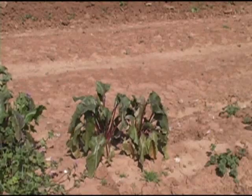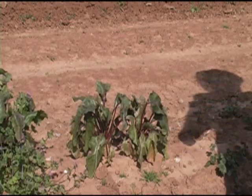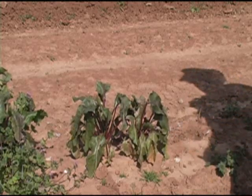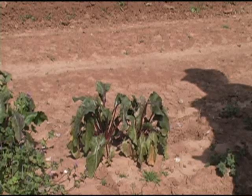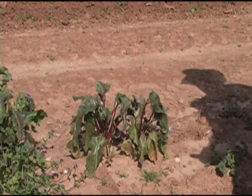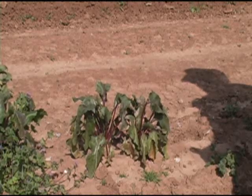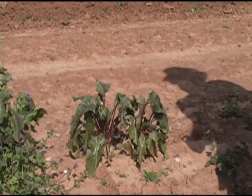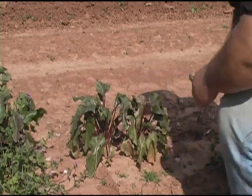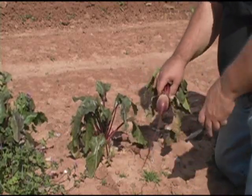Here's the beets. Now I've already harvested — I'd say about three quarters of them — and canned them. So I've got bukoos for the rest of this year, because I like beets, but once, maybe twice a month is plenty. Anyway, let's pull one and I'll show you what to do with them once you've got them up.